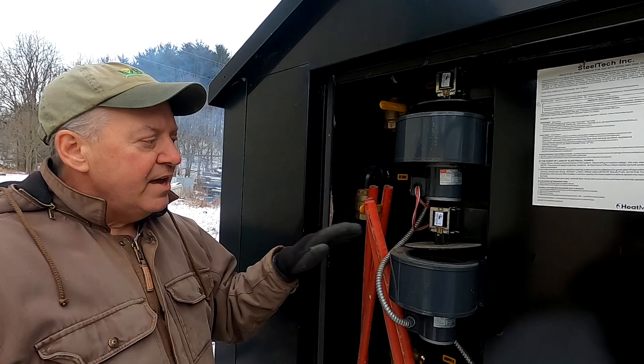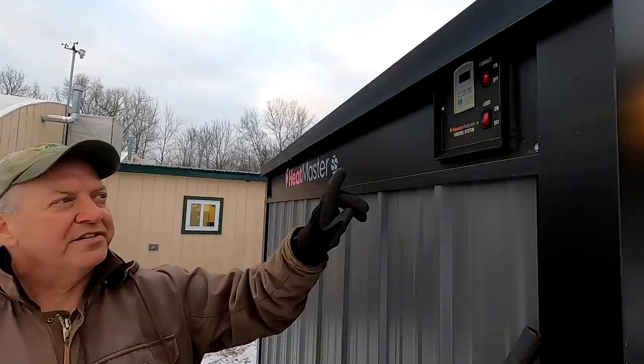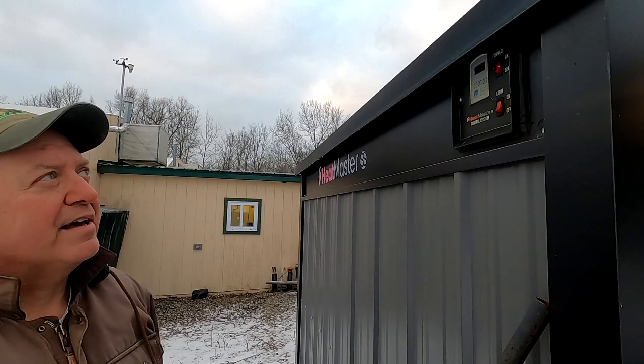It's a forced air system, so when it calls for air these two fans kick on and feed the firebox. This is the control panel where you can set the temperature you want — how hot you want the water within the boiler system.